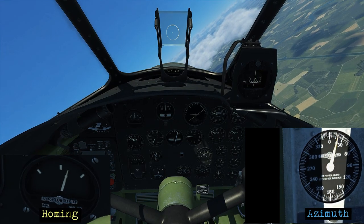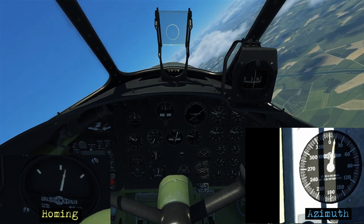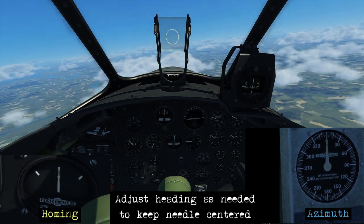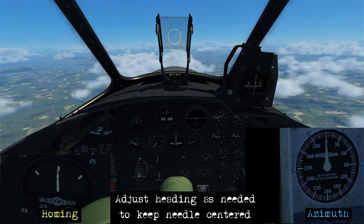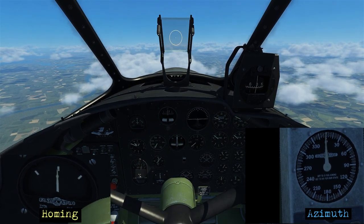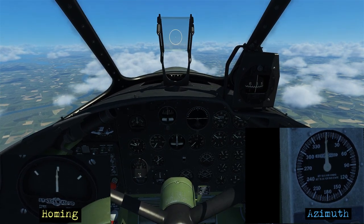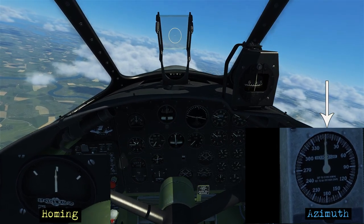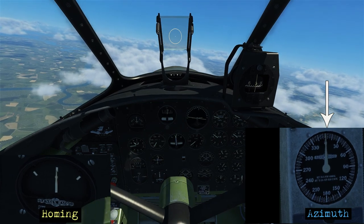As we start getting within around 20 degrees of our heading we get prepared to start rolling out. We roll out holding about 030 and the needle looks pretty centered as well. Now it's just a matter of making really small adjustments until we get towards the station. You can also see that the azimuth control box is indicating zero, telling us the station is directly ahead.